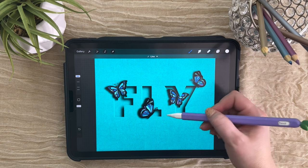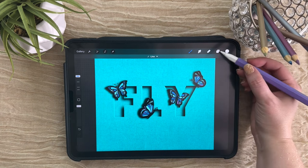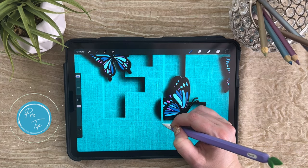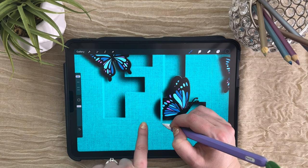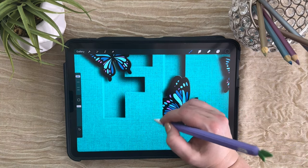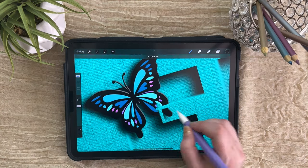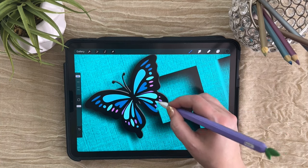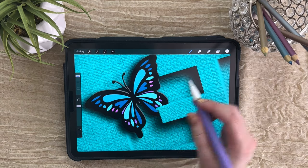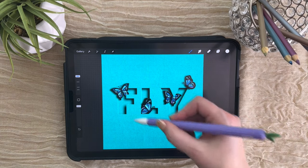And now we've got this butterfly partially out and partially under this letter. Let's mask part of these other two butterflies as well. With letter forms, it's really nice to use the quick shape line feature — if you add one finger here, it will go completely vertical or horizontal, and then you can mask the rest on this side. In order to see where the edge of this letter is, I'm purposely taking my mask a little bit far and then going back to clean that up. And now we have our butterflies on top, under, and between all of these letters.